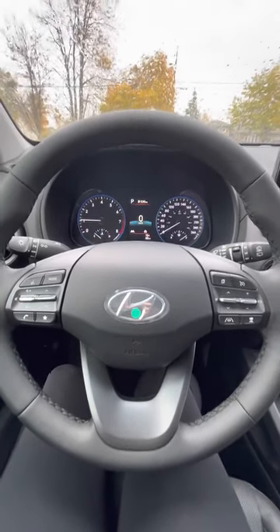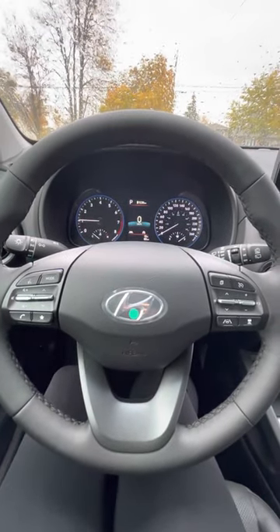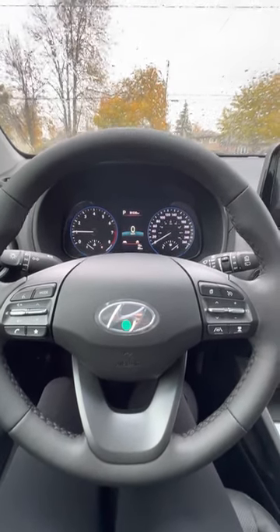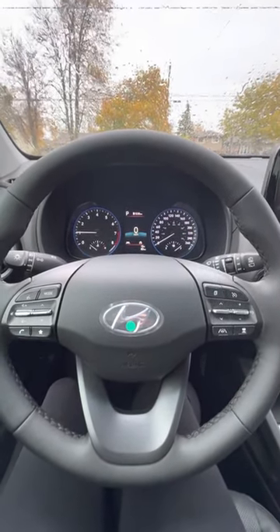Hey Addy, it's Chelsea. So we're going to go over some features on the inside for you. Since I can't do it with you in person, I wanted to make a video for you just so you can get familiar with all the details and everything on the inside.